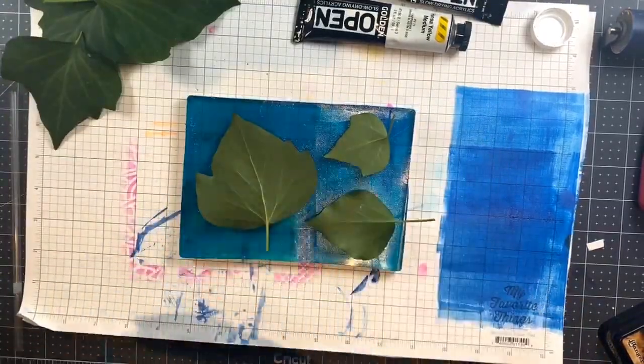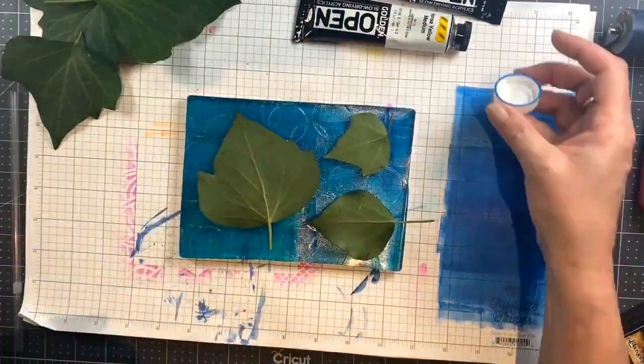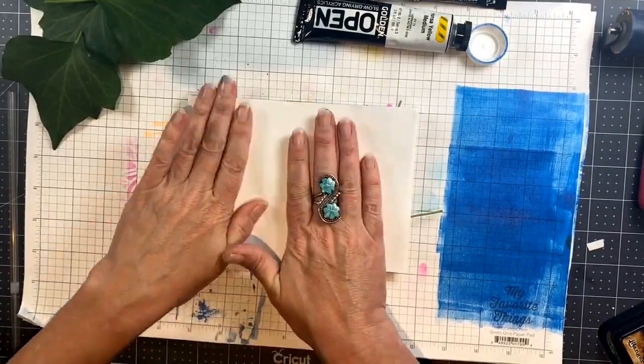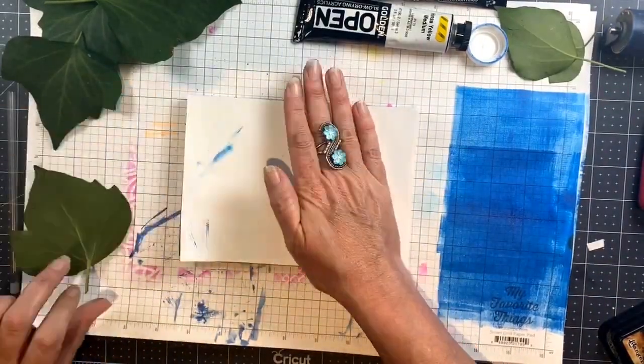So I'm starting with just basic blue paint and I'm using the open end of the cap to create circles in the background. This is a great way to add subtle texture and also cut down on the amount of plastic that just goes wherever it goes. These are great little tools.